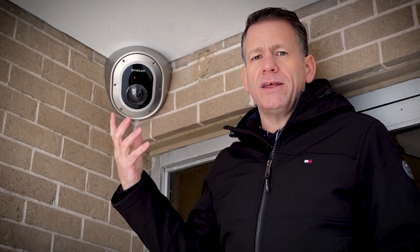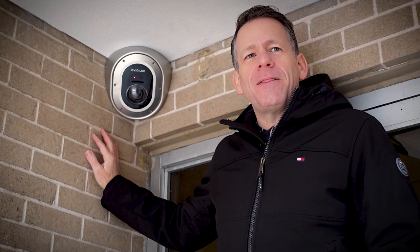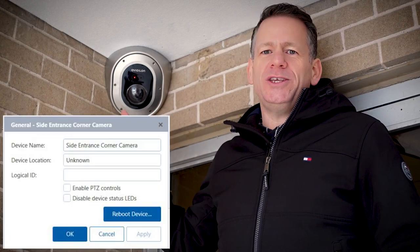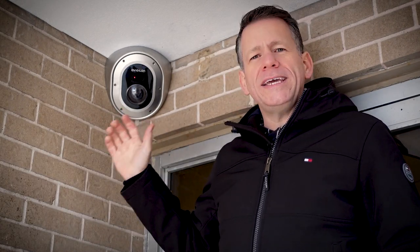Say someone's laying there at night trying to sleep and looking up — they won't see a bright light. There is a red light on currently, which is showing it's connected and recording. I'm sure you could disable that, and we'll look at that when we get into the camera programming. The whole idea of having invisible infrared is that it won't distract somebody from resting or draw attention to itself.